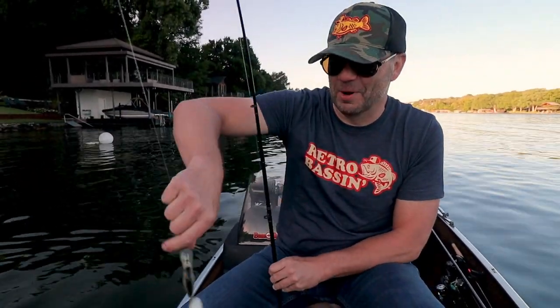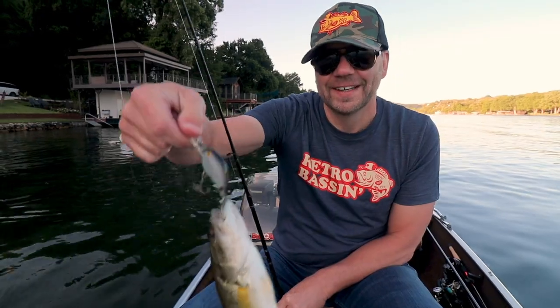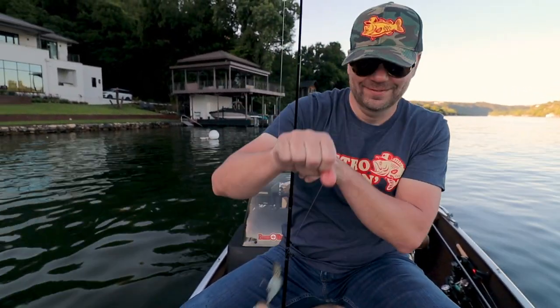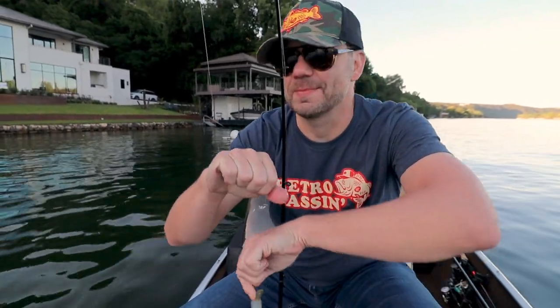Well, I didn't know if it could get smaller than the first guy we got, but there we go. He's so small I can't get my big thumb in his mouth!